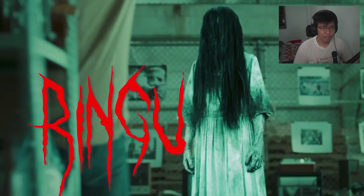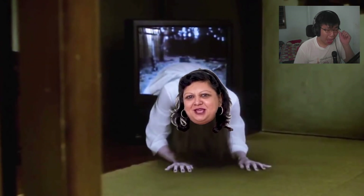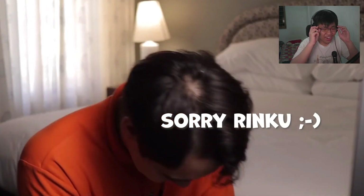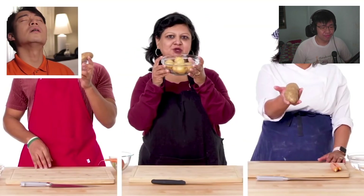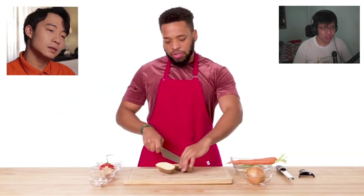Uncle Roger likes Rinku's cooking but says her voice is high-pitched and a little bit creepy. He jokes that her name is Rinku but her voice sounds like it's from the movie The Ring - 'if you don't eat my biryani, you're gonna die in seven days.'